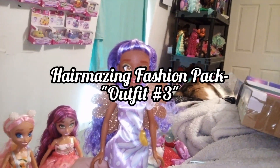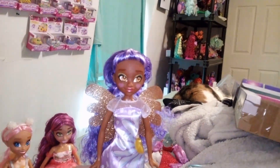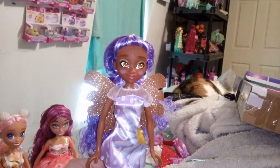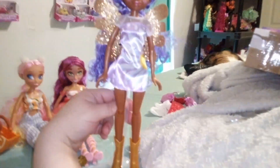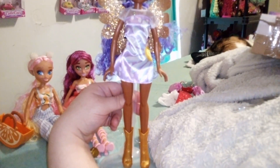Hey guys, it's Keri. If you're new to the channel, welcome to the channel. If you're not, welcome back to the channel. We are on day three of our unboxing of the Hairdorables fashion pack. They only put out one of these and it's a couple years old and I'm finally getting my hands on it and I'm having fun with it.